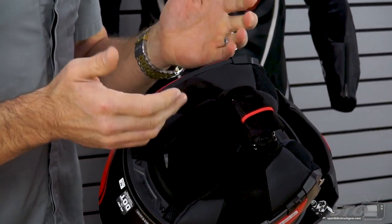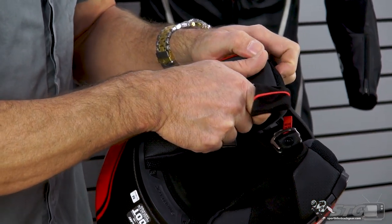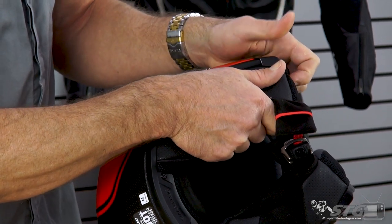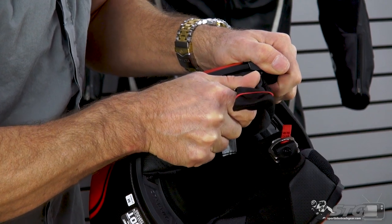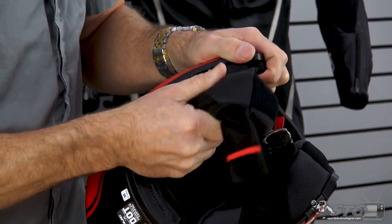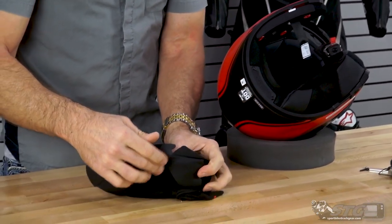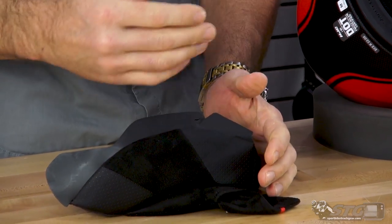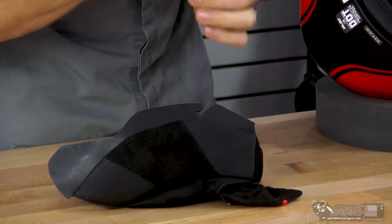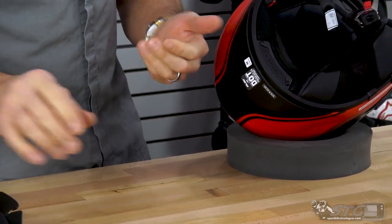The way these cheek pads are installed is a little different than some other models. You need to grab the shell of the helmet itself and hold it, then pull back on the cheek pad — you can literally feel it release. Once you've done that, rotate it out and then pull. You can see the angle it's molded in; that's why you have to pull back. If you simply pull out, you risk damaging it and won't be able to reinstall it.